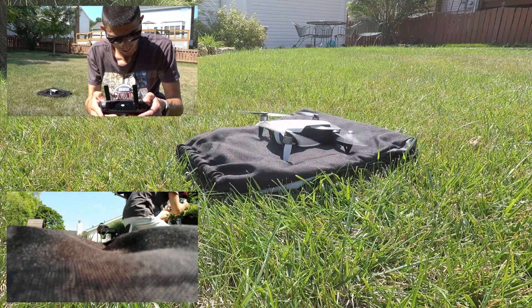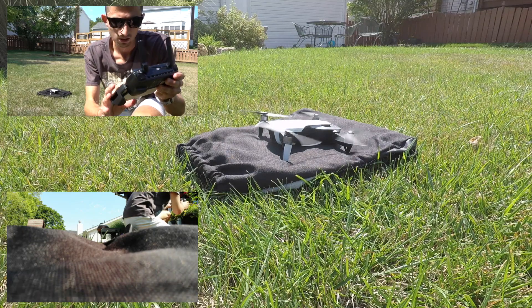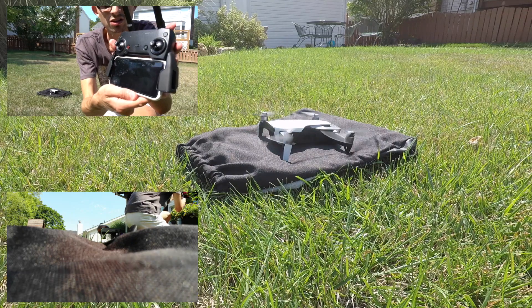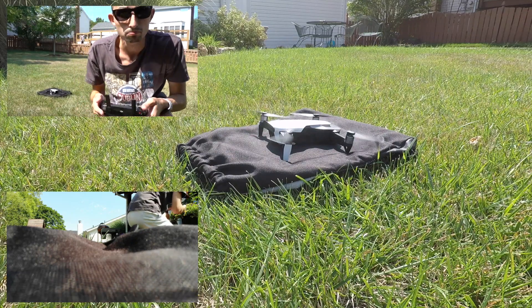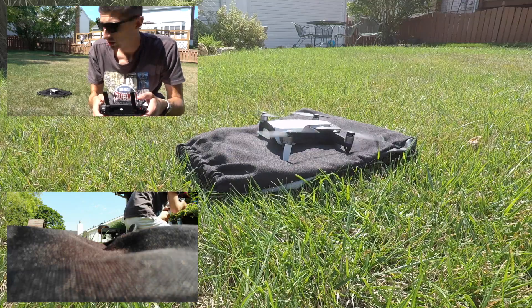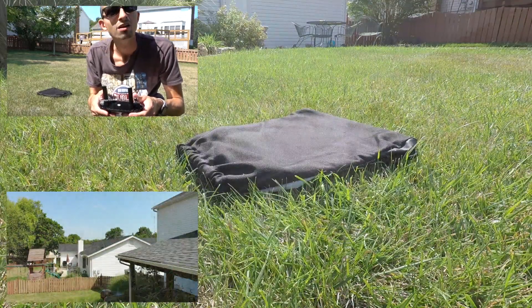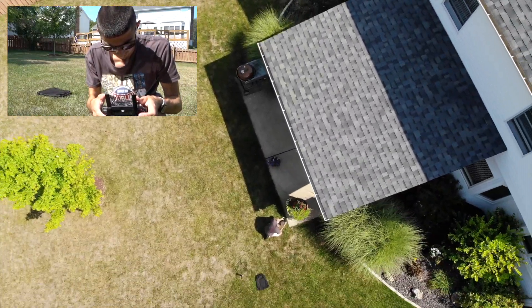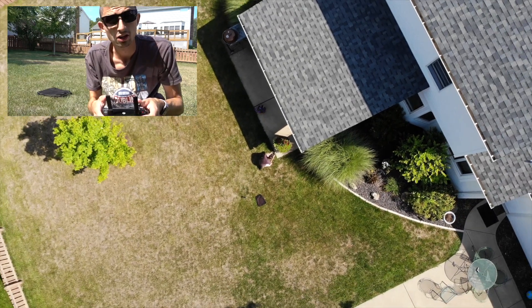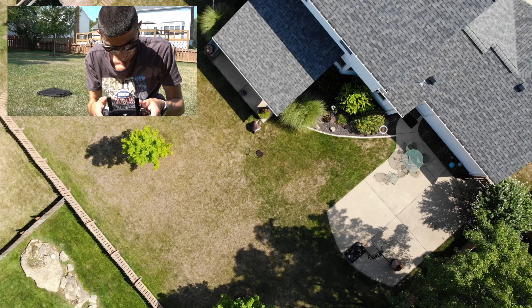Make sure you set the home point. The home point has just been updated, so we're going to take it 200 feet straight up. There's my backyard — we're at about 75 feet.